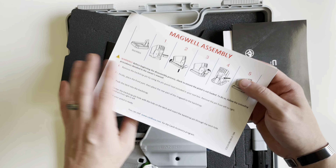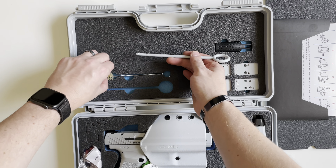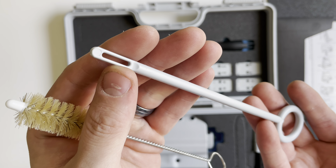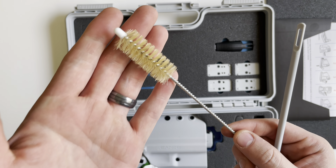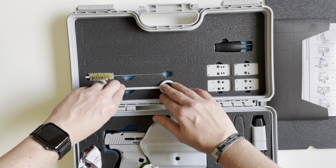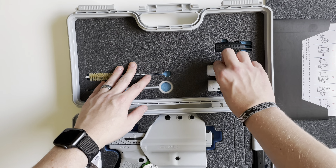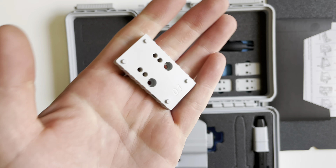They also include a Magwell assembly card. With the Signature Series, you get a matching patch tool — and this is the actual color of the plastic, not Cerakoted — and a cleaning brush. You get one additional back strap, and four Whiteout Cerakoted optic plates.